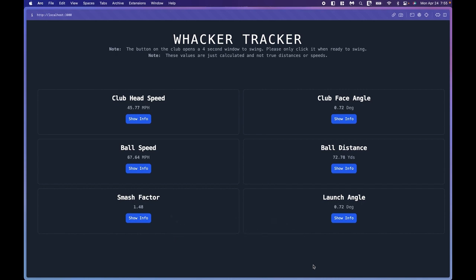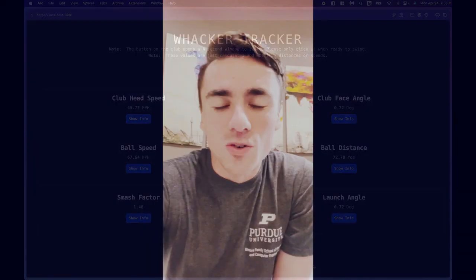This is the data for the swing that you just saw. From all of us on the Wacker Tracker team, thanks for taking some time to look at the project we've worked on this semester. Maybe we can help you work on your golf game too.